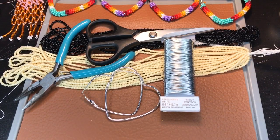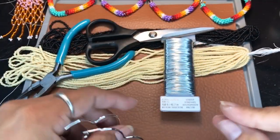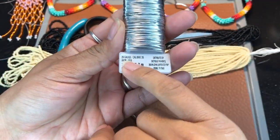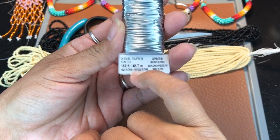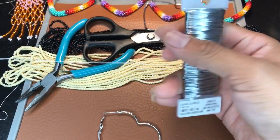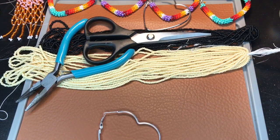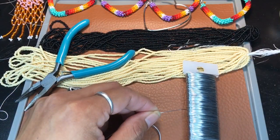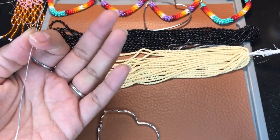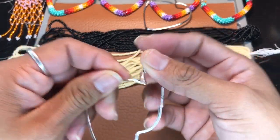Hey everybody, how is it going? Today we're going to be working on some heart shaped hoops. We're just going to be doing one side. We're going to be working with 26 gauge wire — it comes in 150 feet, this is floral wire, I get this from Michael's. You're definitely going to need pliers; I suggest you get pliers. I'm using scissors because these are old scissors and I don't really care about them.